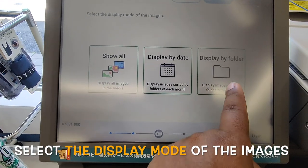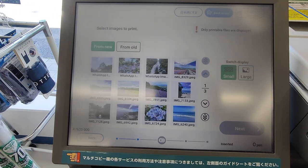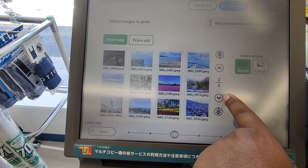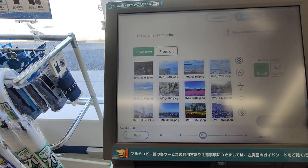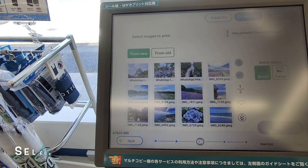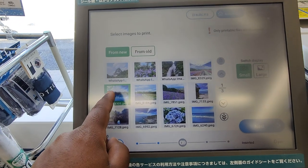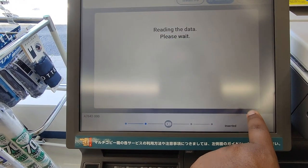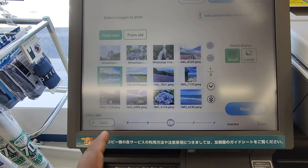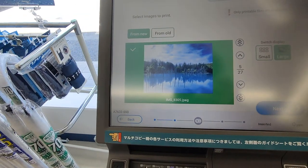Here you can see 'Show All' or 'Display by Folder.' I have a print folder for photo. Next, you can choose yourself. I will print the photo — you can select multiple. I will print the photo.